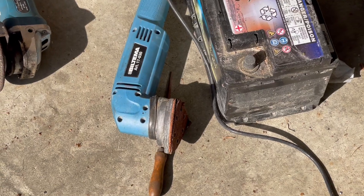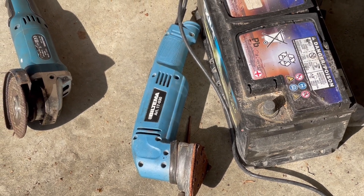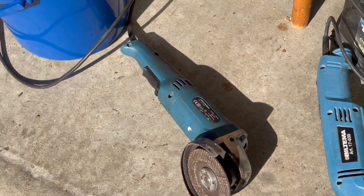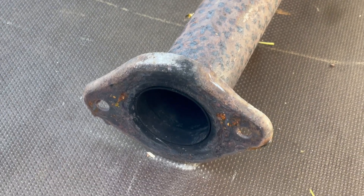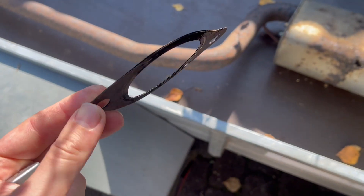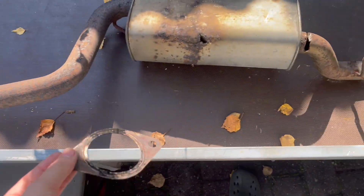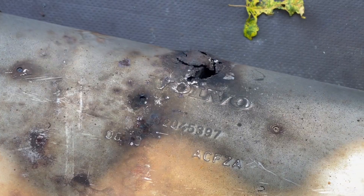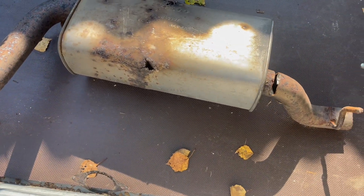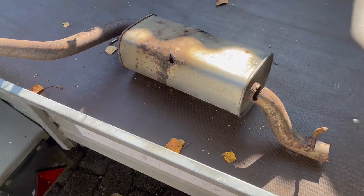I used a sander — not a grinder — to sand the old forward pipe to get it all nice and smooth. Then we of course install a new gasket, and then we just do everything in reverse, tightening up everything with new bolts and such.